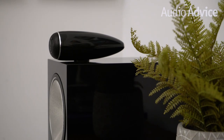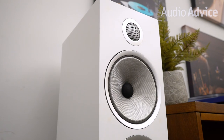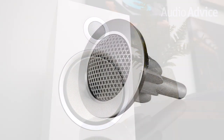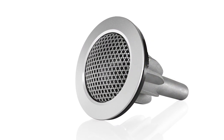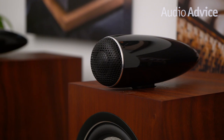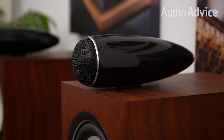Bowers & Wilkins uses a very lightweight carbon dome for the tweeter, allowing them to extend its frequency response to more than double the range of human hearing to an incredible 47,000 Hz. If you were to take the tweeter apart, you would find an inner and outer dome which reduces distortion. What our ears hear with this carbon double dome tweeter is a high frequency presentation that is light and airy. Cymbals really take on a lifelike quality with never the slightest trace of harshness.